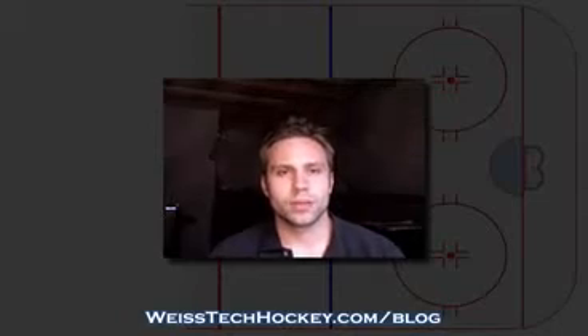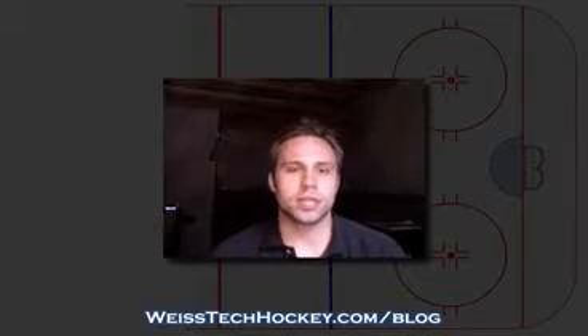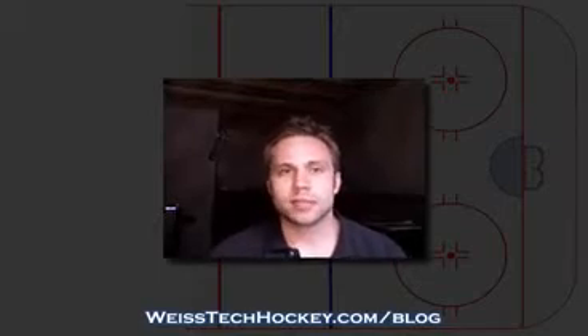Hello there, Jeremy Weiss here with Weiss Tech Hockey. Today I wanted to continue on with talking about initiating a breakout and show you a really simple breakout progression drill that you can use with your team to begin to implement some of the patterns that recur every time your team is executing a breakout in a game.